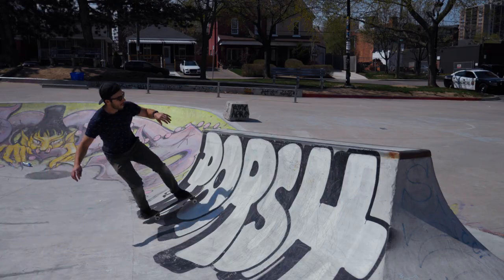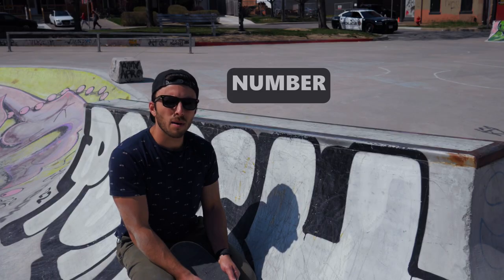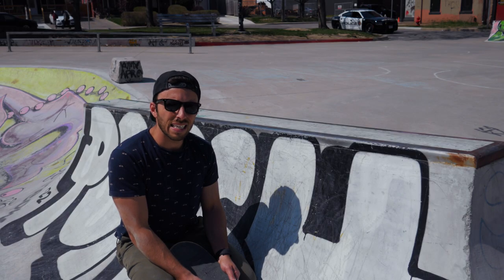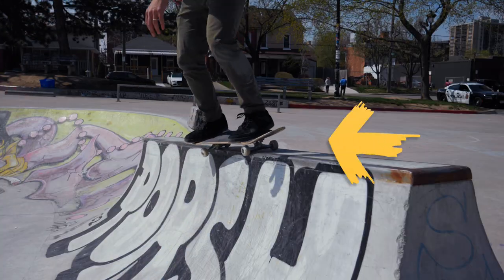Hey everyone, today I'm going to teach you guys how to do an axle stall. I've been doing a lot of research on YouTube and it seems like the number one problem people are having is they don't know how to get their full body weight up on top of the coping — and today we're gonna solve that problem. This is my home skate park called Beasley, it's my playground.